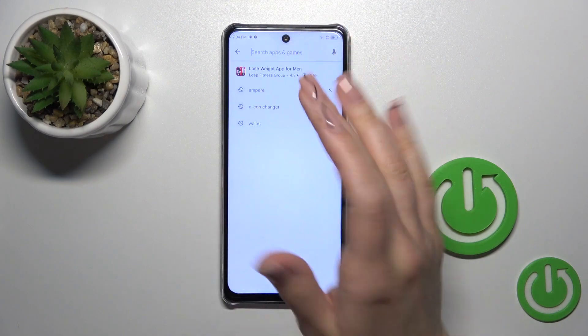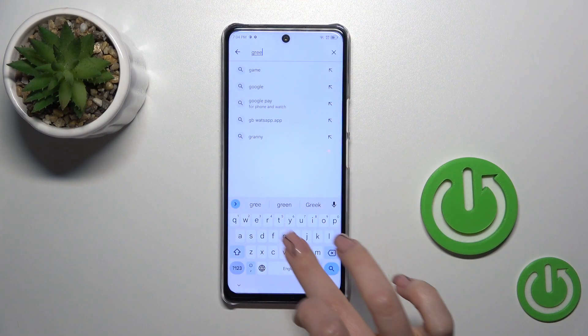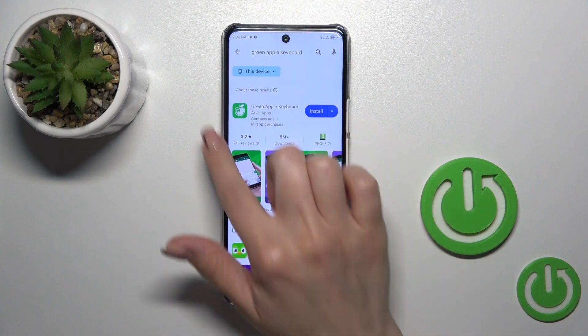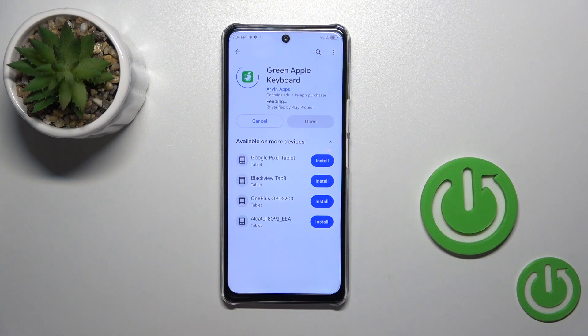First, open the Play Store app and in the search enter 'Green Apple Keyboard'. You should get this first application, so tap the install button and wait a couple of seconds.